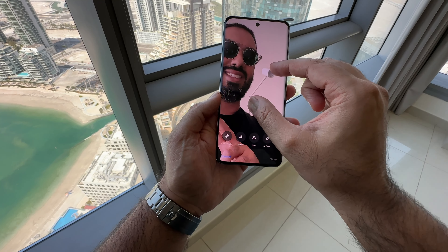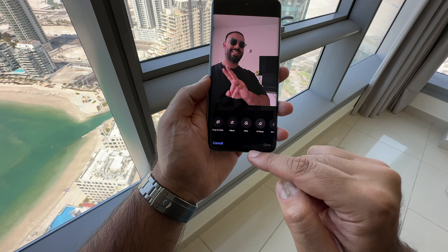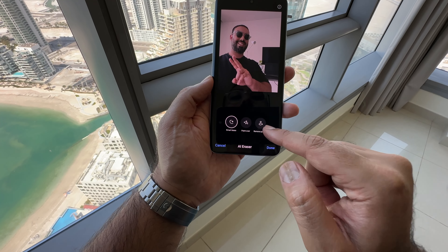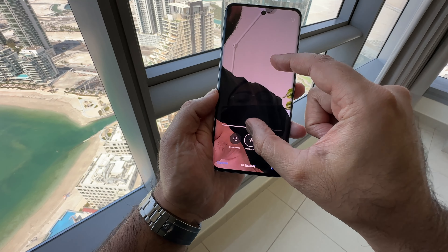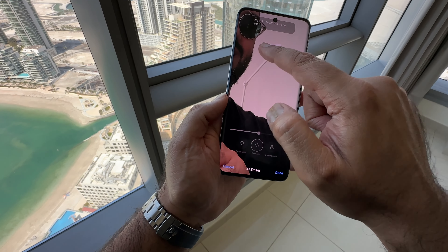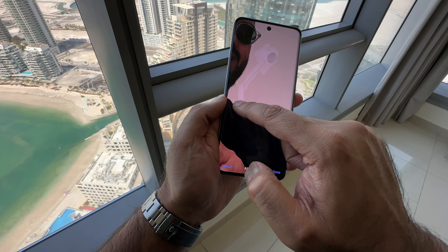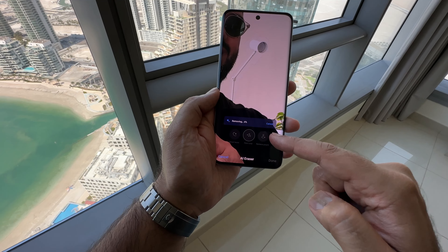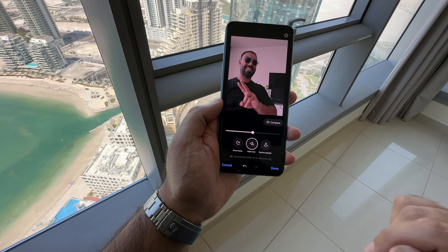Here's my image with an annoying lamp in the background — we want to get rid of that. So I'm going to go to AI Eraser. We've got a couple of options: Smart Lasso, Paint Over, or Remove People. There's nobody behind me, so let's go with Paint Over. I'm going to zoom in and start coloring in, and it will recognize what's there in the background. Give it a couple of seconds and it will remove that. It's done a pretty decent job — nice and easy.